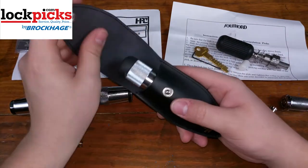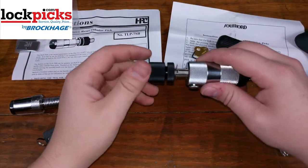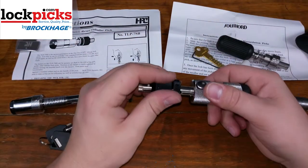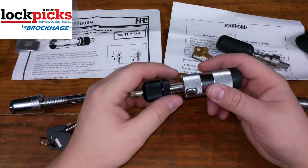Now this is where the HPC differs. This one has a press button. So you loosen your tension, you push the button, and push down — that's all you have to do. Then add a little bit of tension. I do that anyway just so they don't move around.